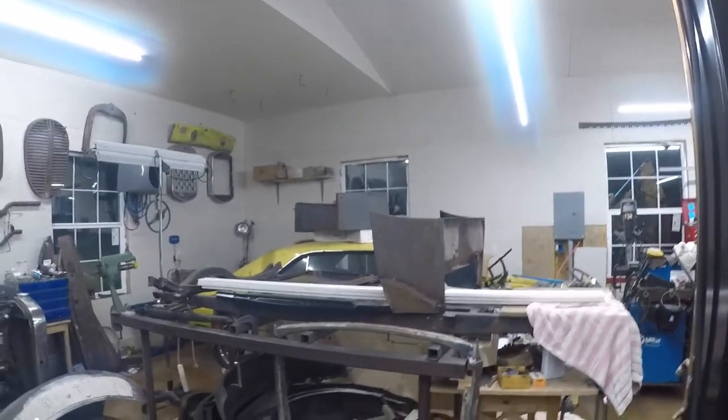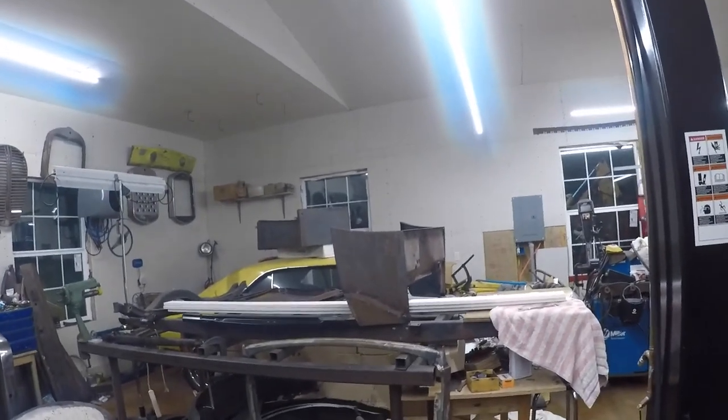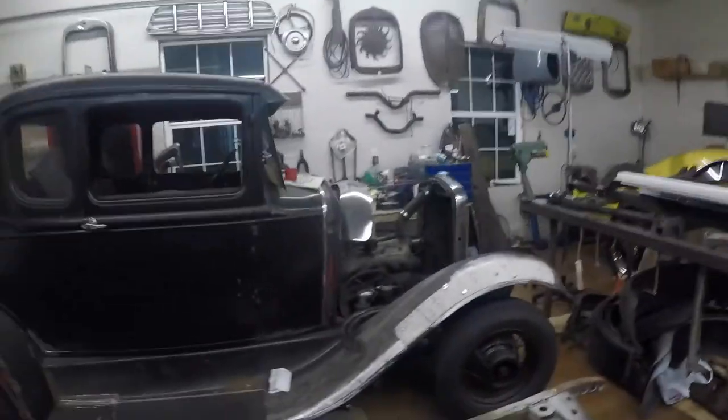We're gonna work on this frame, build a cross member, mount a flatty in it, and we're probably gonna put the rescue dog on there. We still got to get this Model A unseized. We got a lot of work to do here at Model A Metal, and I'll be back with that rust test.